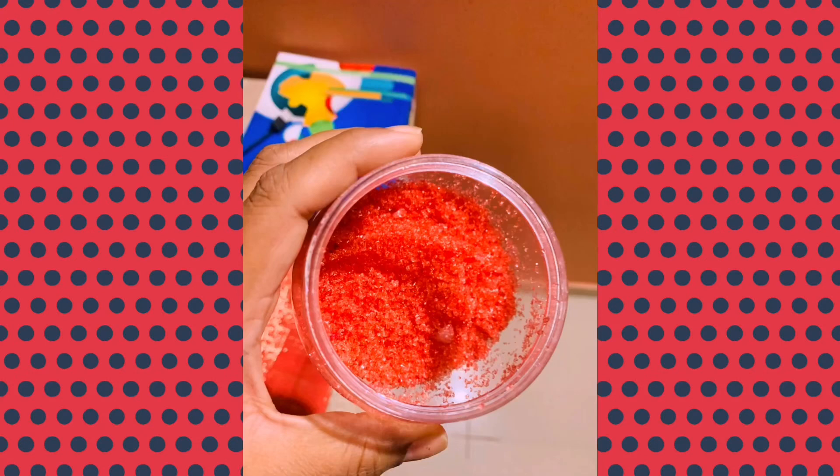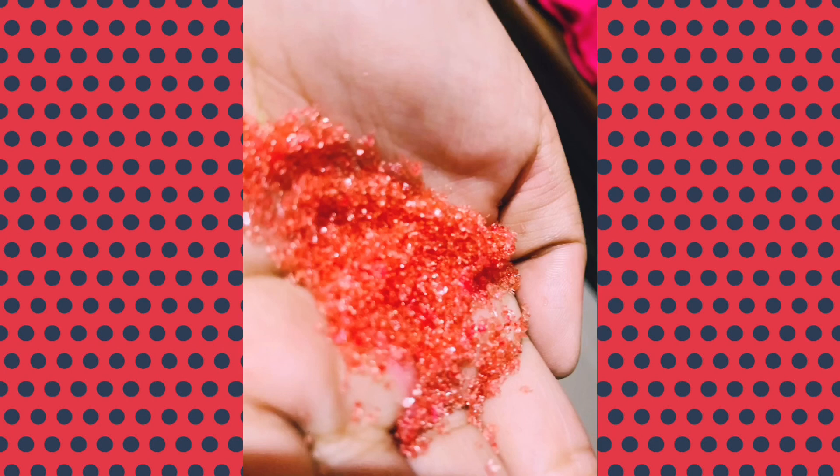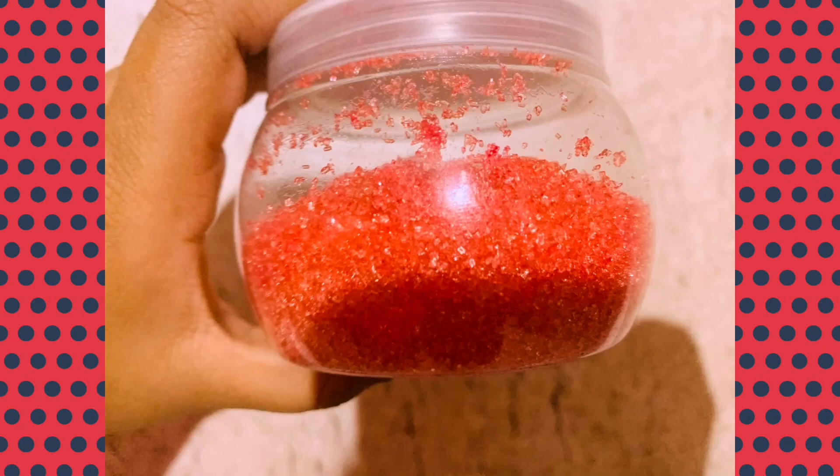Hi guys, welcome to my channel. Today we are going to make watermelon bath salt. For that you need Epsom salt, essential oil, food coloring or soap coloring, a spatula or spoon, and a container to store it.